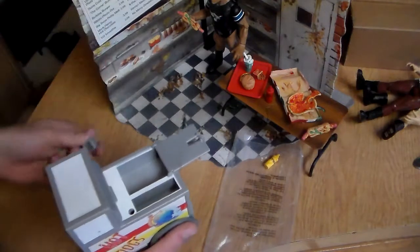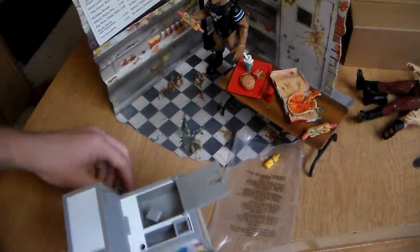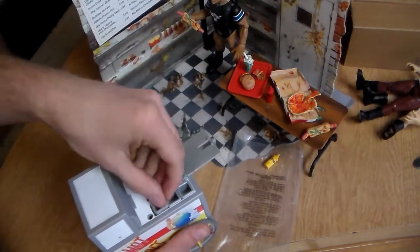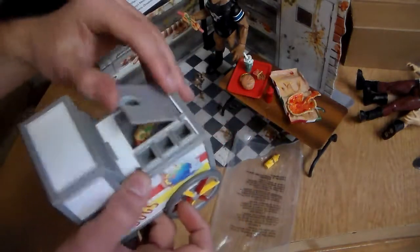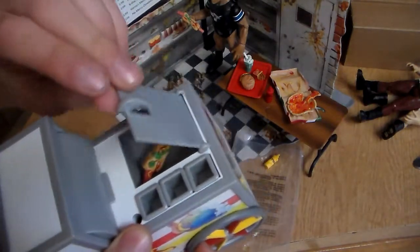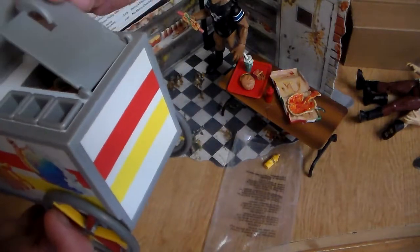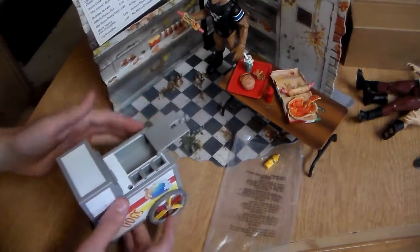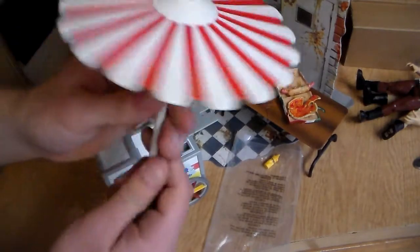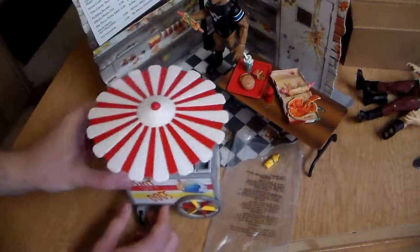I don't recommend this for young kids because there are a lot of pieces they can actually put in their mouth and swallow - it's for ages four and up. If you want to keep the hot dogs cold just put them in there. You have to be careful when you open this up because it gets caught quickly - you want to make sure it's straight when you open it so you don't break it. The umbrella goes right in this little hole in the cart and it'll just sit there. There's your hot dog stand.